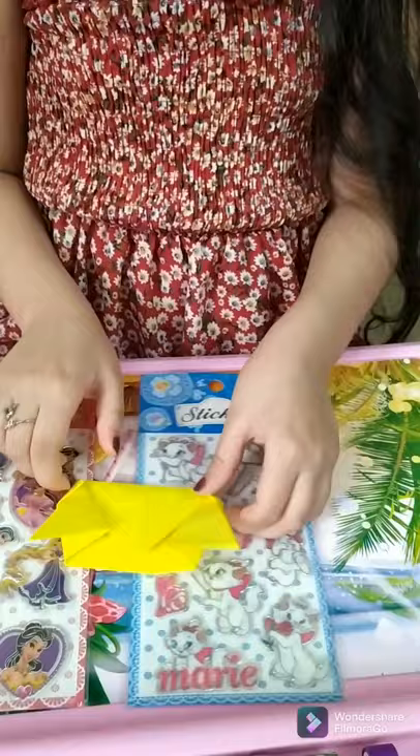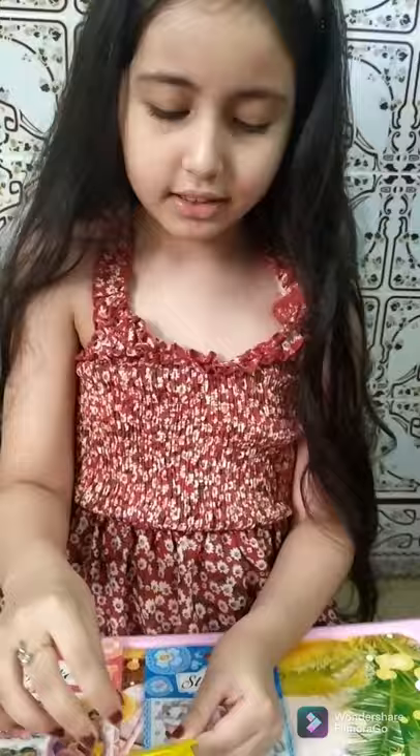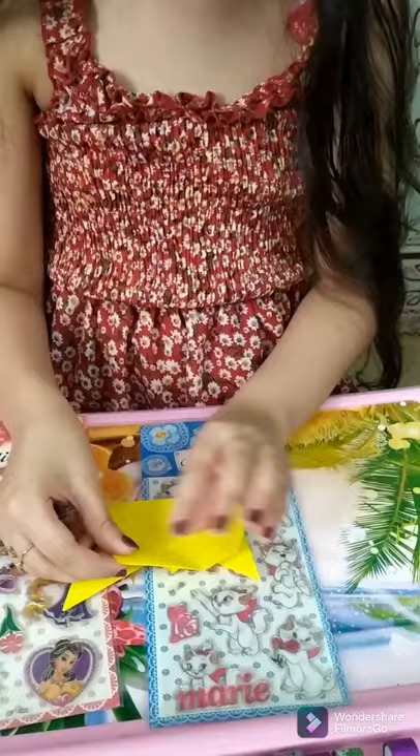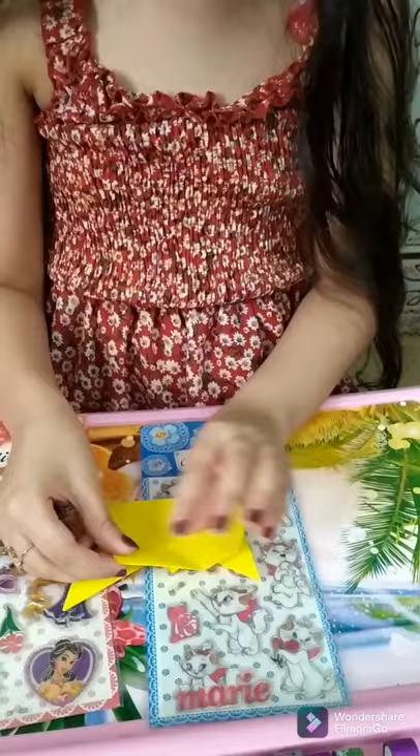Now we're gonna get it done for you too. Oh, it's so cute. Not done yet. Seriously, guys. I'm gonna put it like this. It's okay, try my best. It's cool. I just try my best, okay? Do not judge me. Try your best. Do not be mad. I try my best. I think it's really cool. Look at this — so cute.